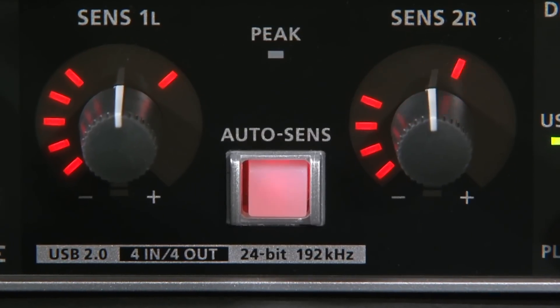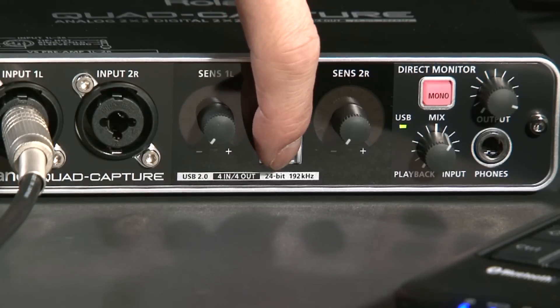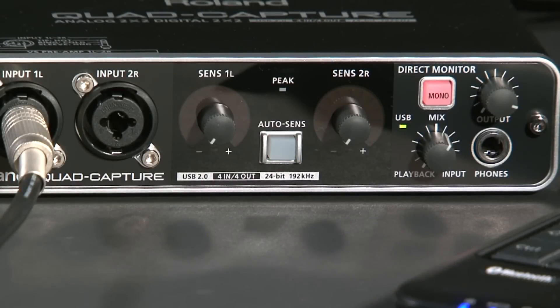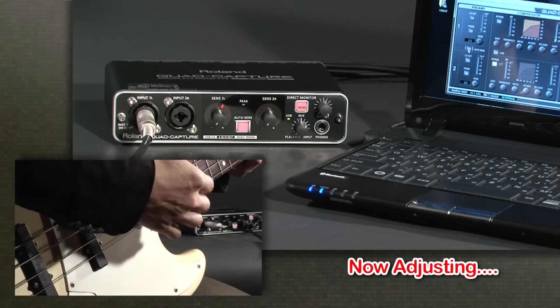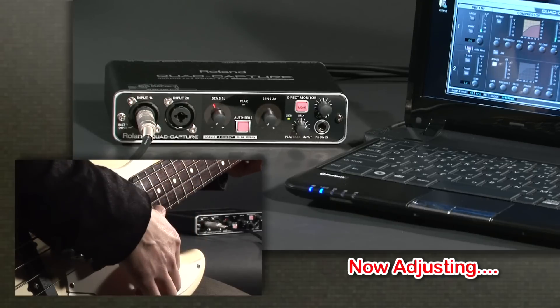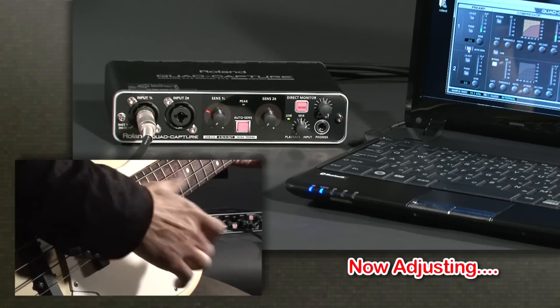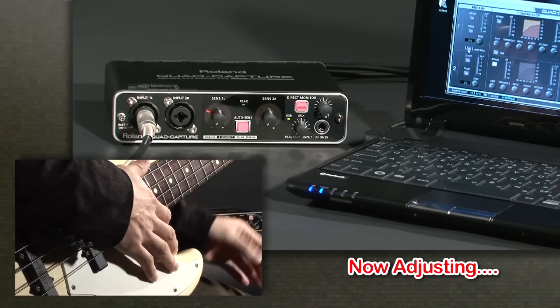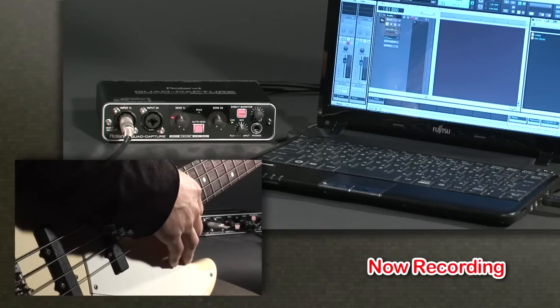With the AutoSense function, Quad Capture automatically sets the perfect input levels. Previously, you had to manually set the level of all input channels — it was time-consuming and difficult. But now, simply activate AutoSense and push the knob at the center on the front panel or on the control panel, and the input level is adjusted automatically. Then, start recording.